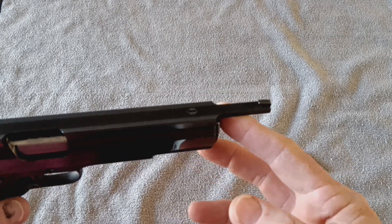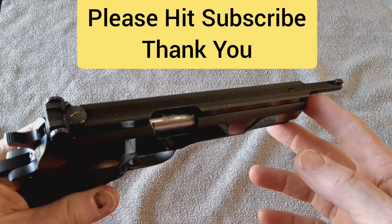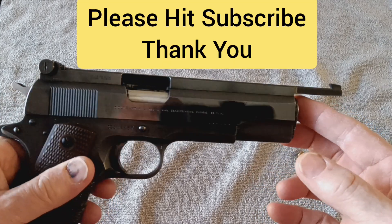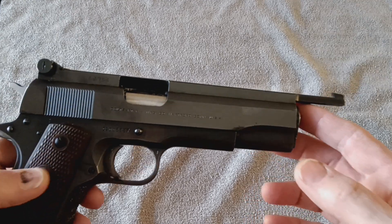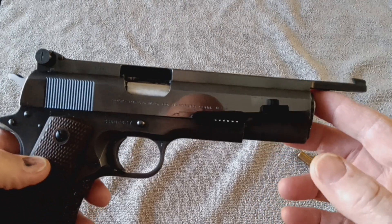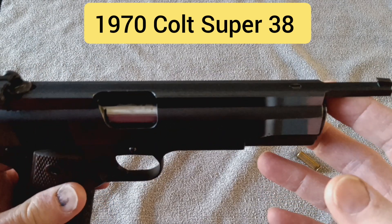This is a one-piece sight that is attached to the top of the slide on this 38 Super. This particular model is a 1970 Colt 38 Super.